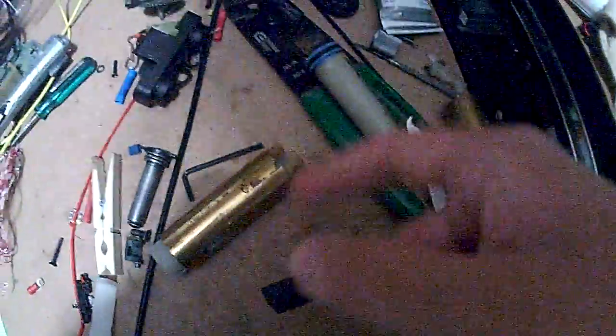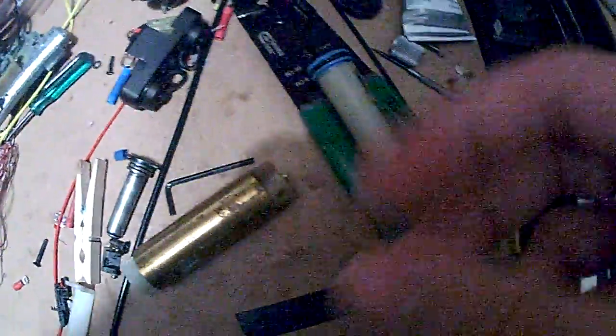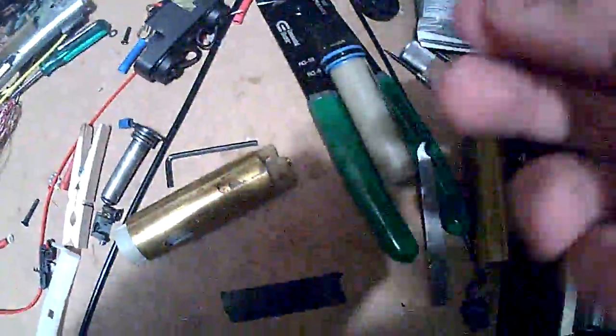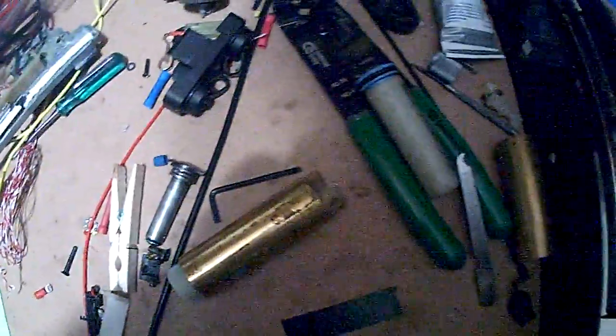And then you stick — you take the O-ring off. This is the whatchamacallit, because there's another O-ring on there. And then you stick some dielectric grease on it, like after doing the tuggy thing. And you put some dielectric grease on it, and you stick it on there. And then you put the Teflon tape on there.